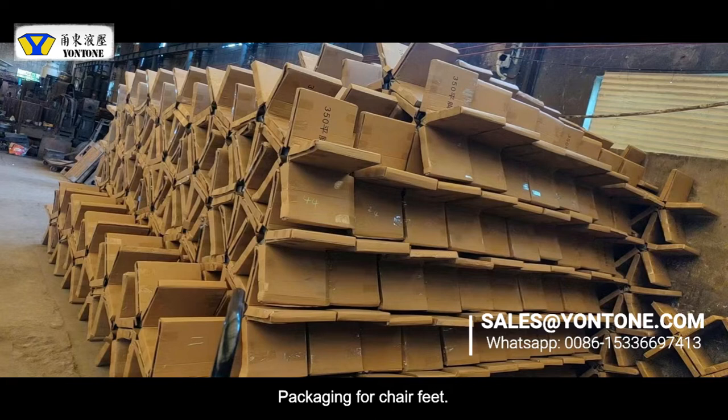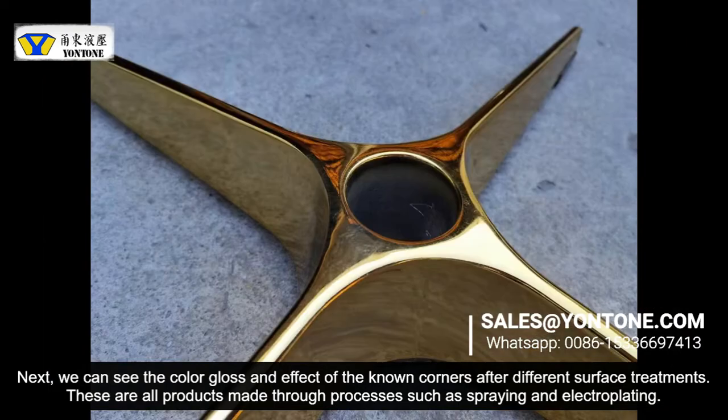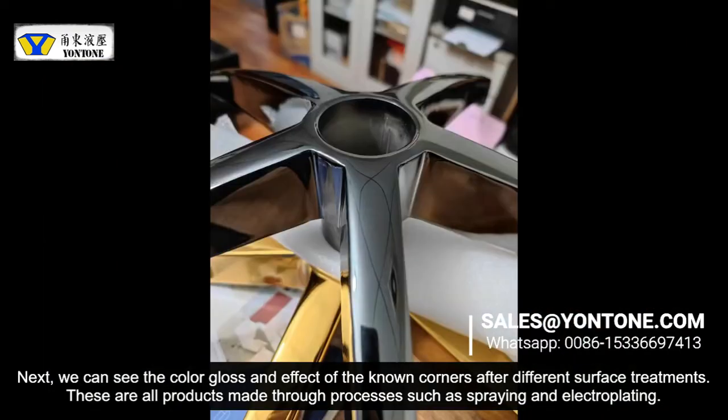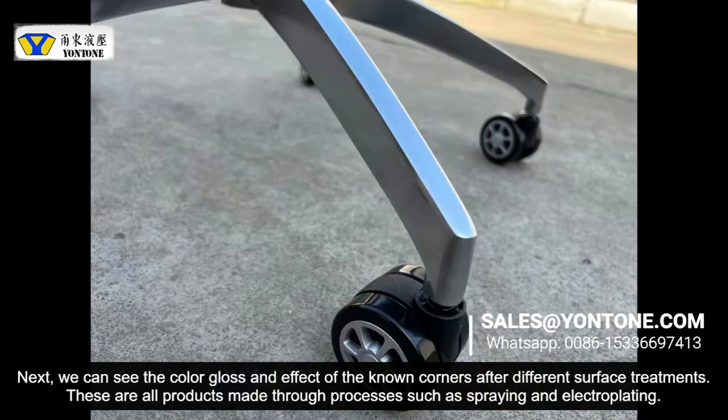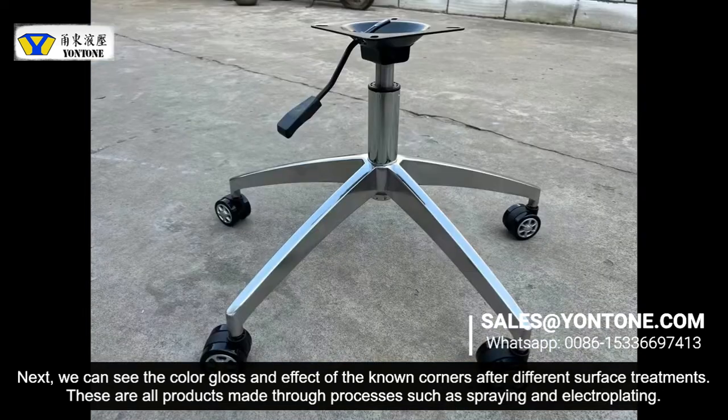The packaging for the chair base. Now we can see the color and the glossy effect of the chair base after different surface treatments. These are all parts made through processes such as powder coating and electroplating. We are professional die-casting suppliers.